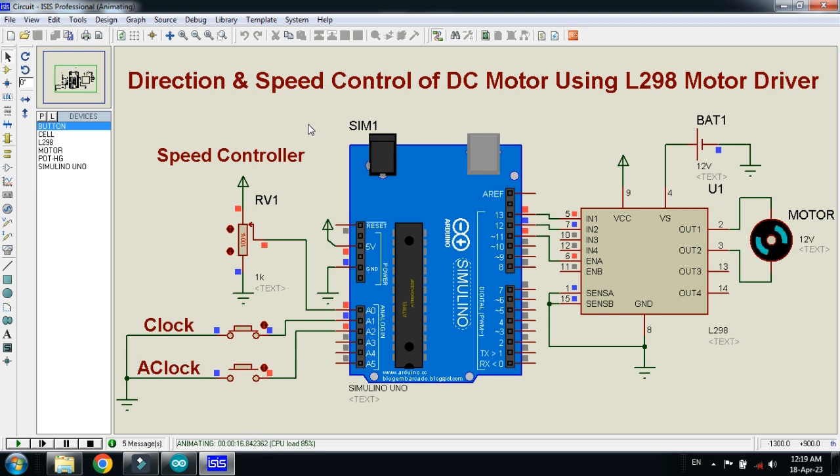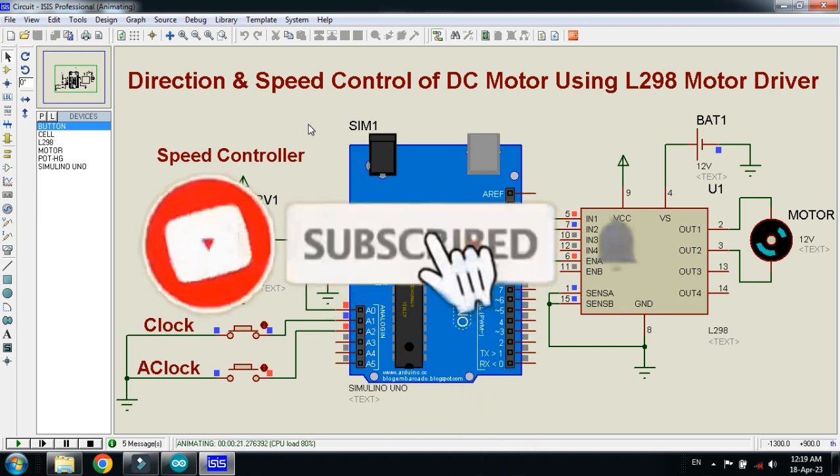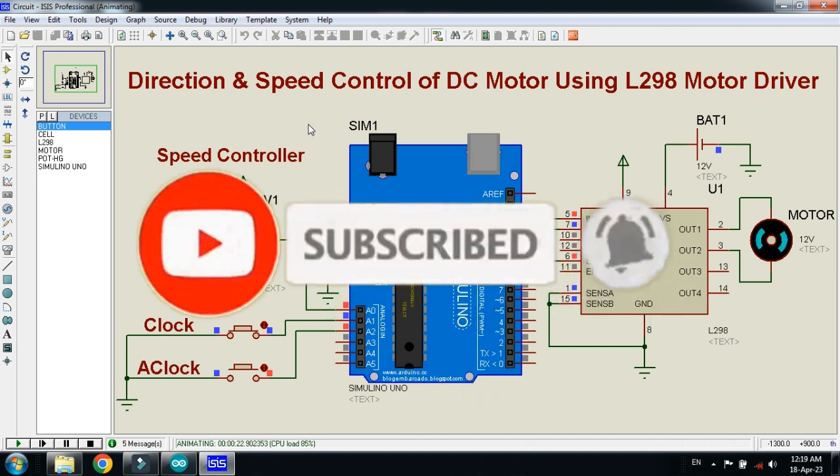The circuit diagram and code link is available in the description. You can download from there. If you like the project please subscribe to my channel, like and share the video. Visit my channel for more videos related to Arduino. Thanks for watching.